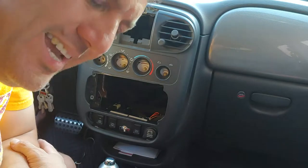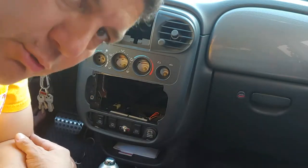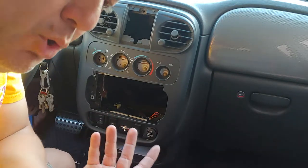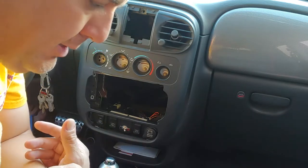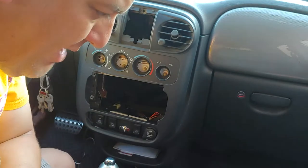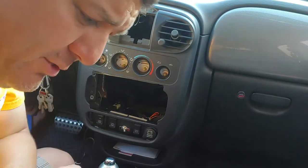I wanted to go ahead and upload this English version of the double din conversion on the first gen PT Cruiser. For 01 through 05, we have no choice but to use a single din, and 06 and on they went ahead and updated that and provided that opportunity. But I was thinking about this for a little bit.